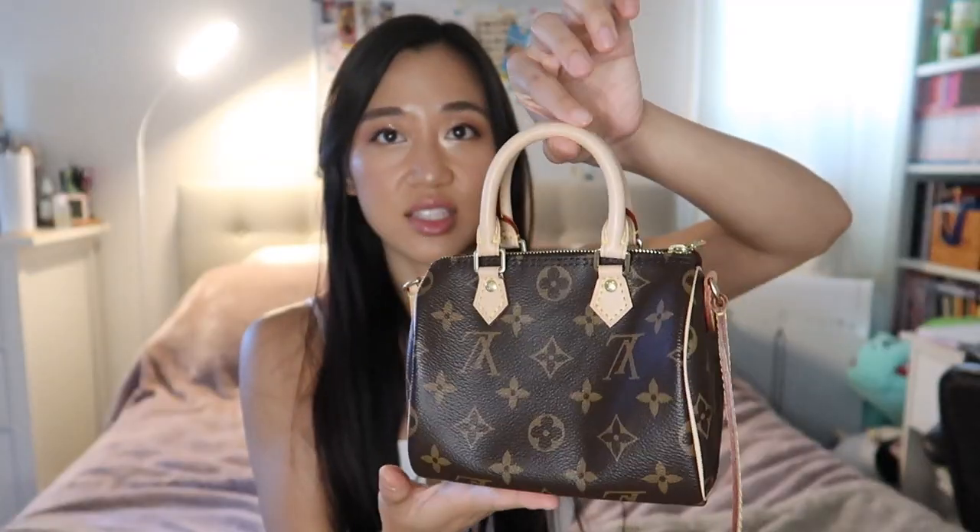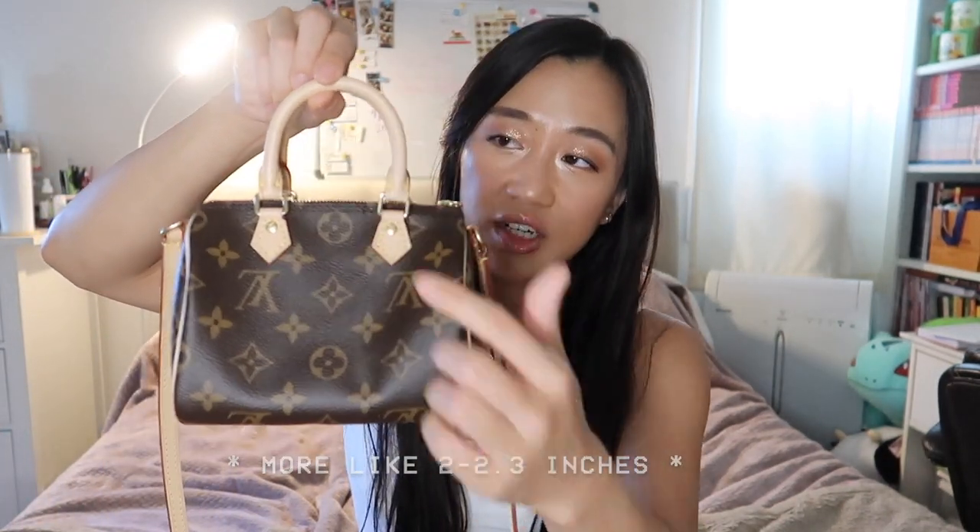The handle length is probably about three inches or so. The strap is not removable — that's probably the number one complaint people have, that they don't have the option to remove it. If they re-released the Nano Speedy with removable straps, I honestly would buy another one. It's just so cute and perfect.